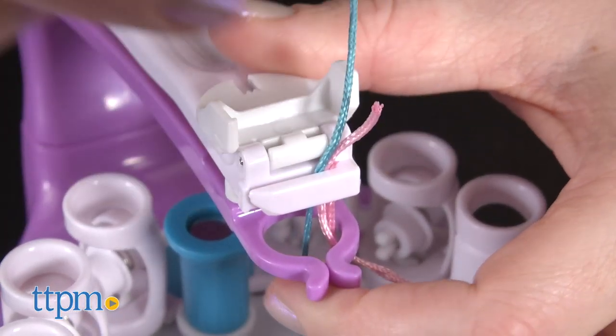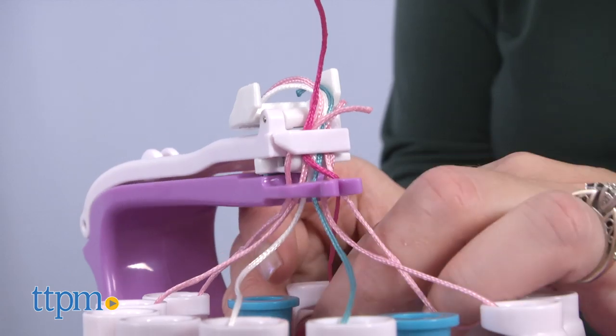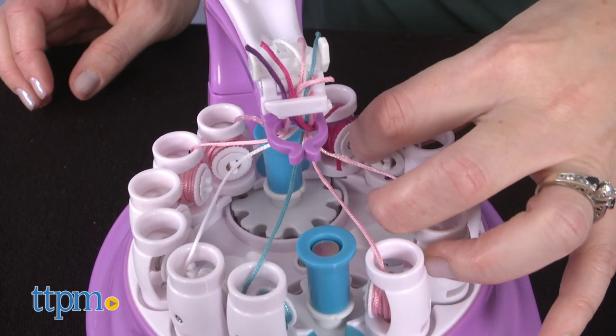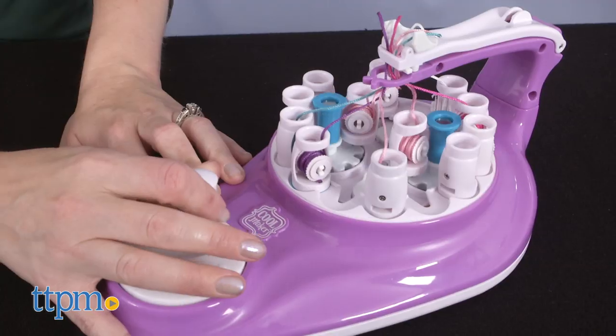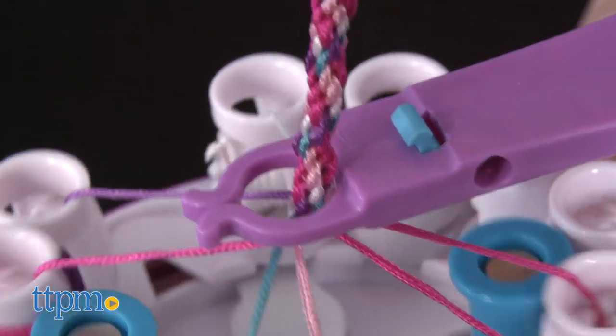You load spools of thread into the machine according to the pattern you've chosen or a pattern of your own design. This part does take a little bit of time and patience. Once the spools are secured in the holders and the string has been pulled up and attached through the purple loop and white string slot, you're ready to go. Push down the white tab on the Kumi Creator arm and turn the handle to watch the spools of thread spin around into a braid.